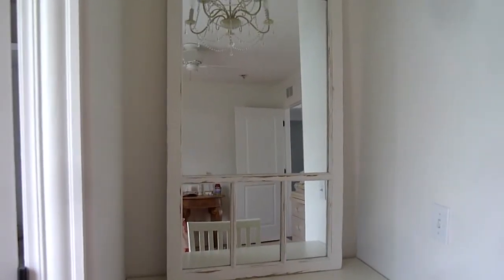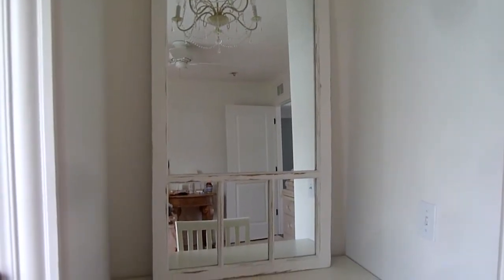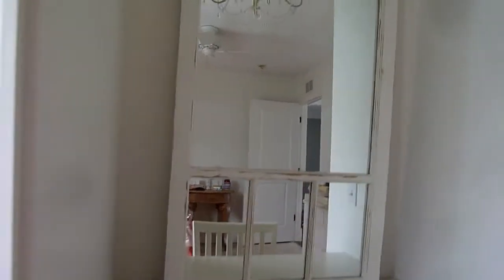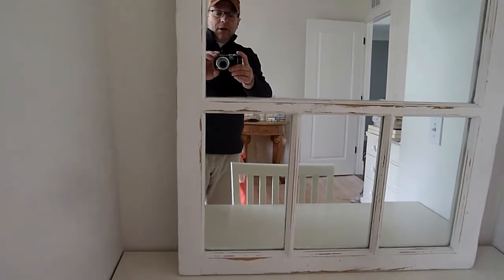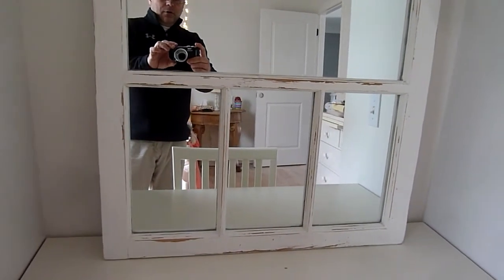Hi everyone. I just want to share with you a little project my daughter and I did. It's a mirror that we created from an old window frame and some reclaimed mirror pieces from a remodeled bathroom. It's a little four pane window and I'll show you in a few minutes how we put it together. It's essentially painted to match the furniture and sanded to give it a vintage or retro look.